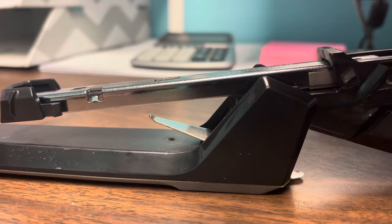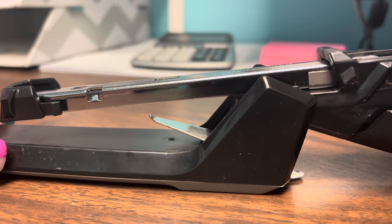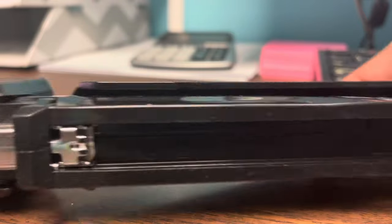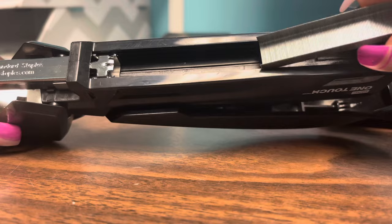That silver part is going to slide right out. You would assume the staples go right there, but they don't. In this black part is where the staples actually go, and you want to put them that way.